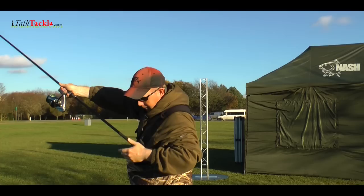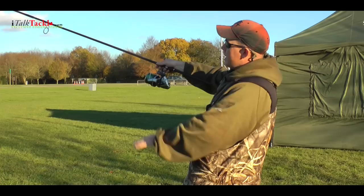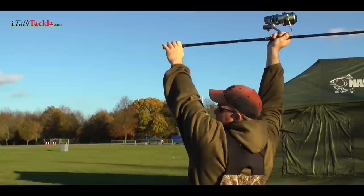During the cast we want to be casting at about 45 degrees into the sky, so we have to look at 45 degrees. Right arm up high, weight on the back foot, then through the cast we rock forward onto the front foot first, then we cast.